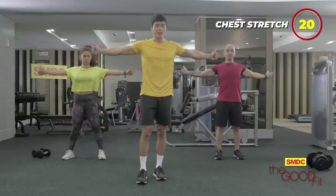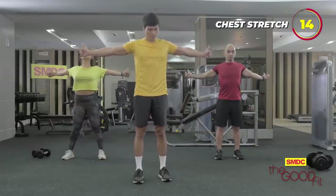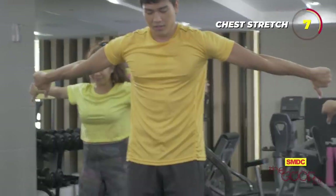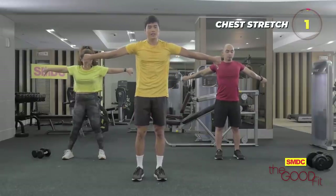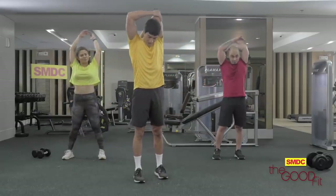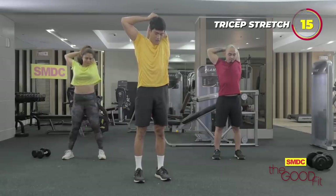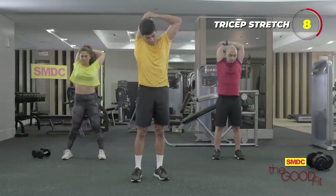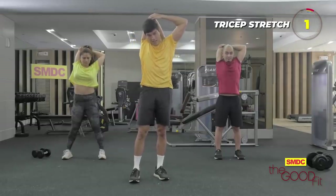Okay, so next we're gonna do the chest stretch — thumbs up and stretch. You'll feel a good stretch in your chest area. Three, two, one. Thumbs down — bicep stretch. Three, two, and one. So for our last stretch, we do the triceps. Push it down to give you a good and better stretch. Three, two, one. Switch. Three, two, and one.